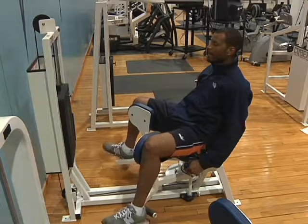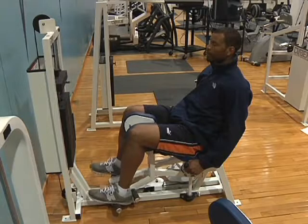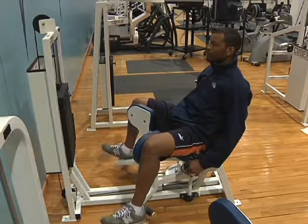To exit the machine, return the weights to the resting position and release the knee pads by pulling the release handle to your right.